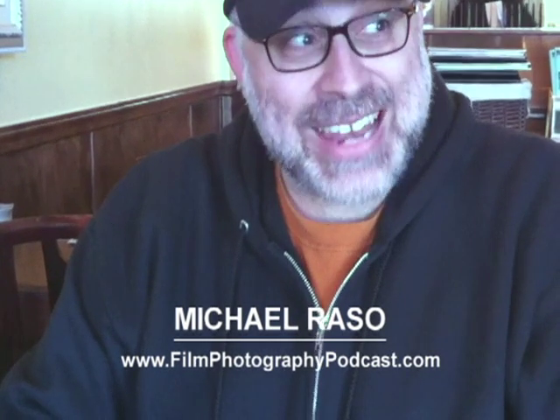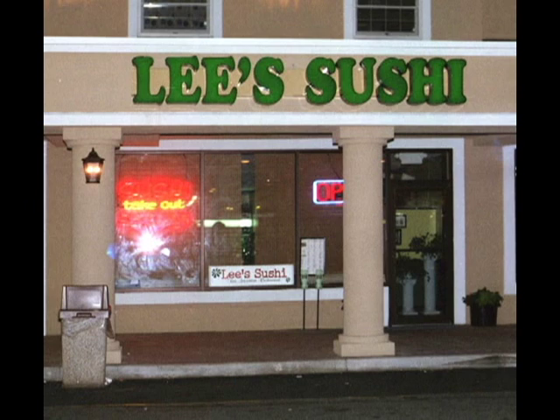Hey, it's Mike Rossa, Film Photography Podcast, at Mr. Lee's with John Fideli — but John Fideli's behind the camera.